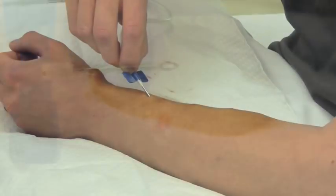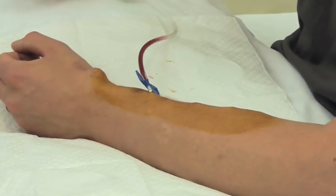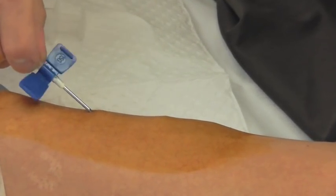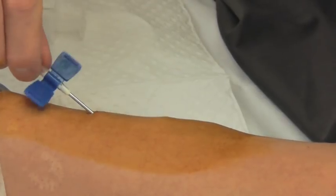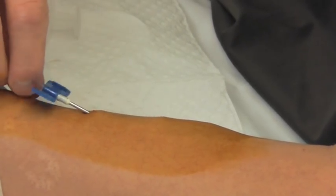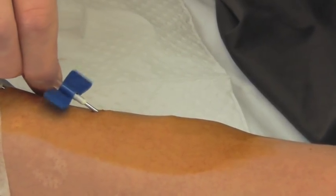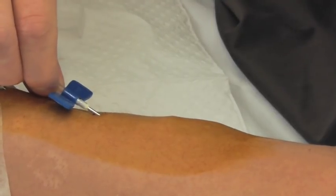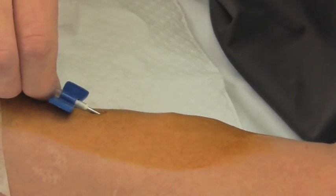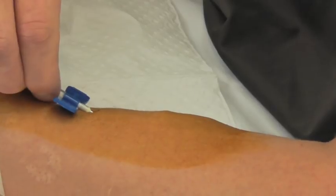Once you feel that the tract has formed well enough and the needles are going in well you can swap to blunt needles. When needling with a blunt needle you should hold the needle by the tubing and not by the wings and should twiddle the needle into the tract. You will notice when this man can't first find the tract he pulls the needle back until he finds the tract. As the tract gets better he will find that the needles go much more easily into the tract.